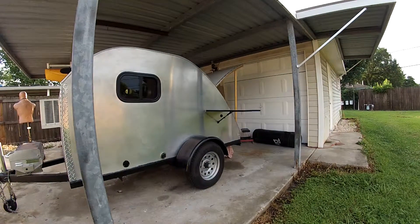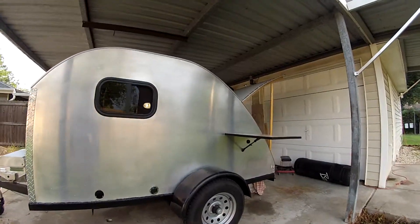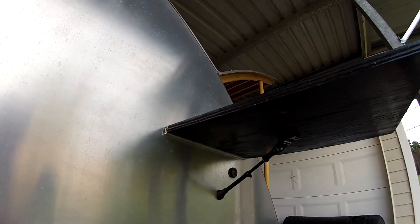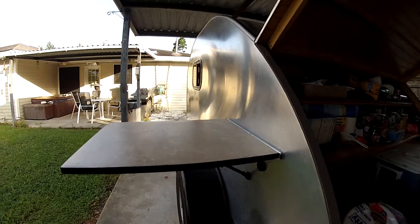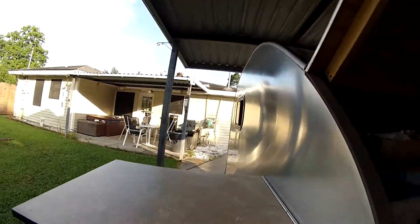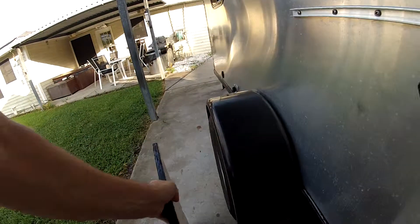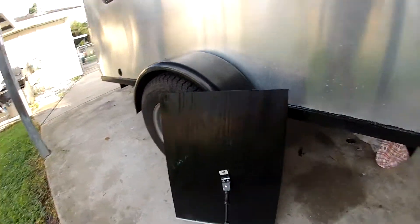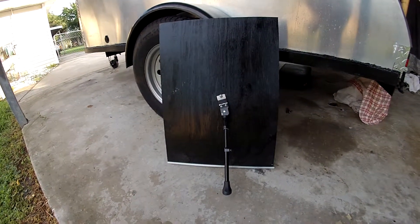I'm just going to do a video on a table that I built for my teardrop camper. It's a piece of Formica, three-quarter inch plywood. The leg that holds it up is off of a bicycle — it's a kickstand.